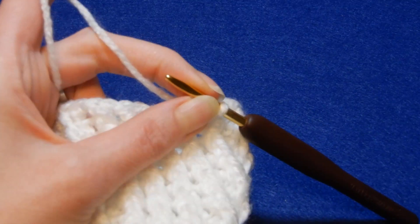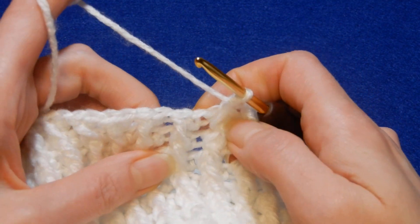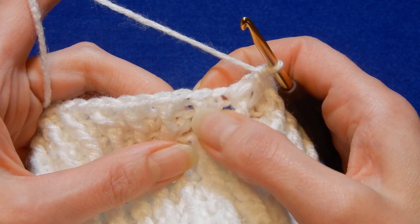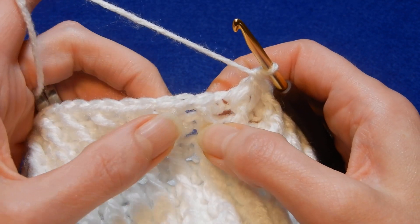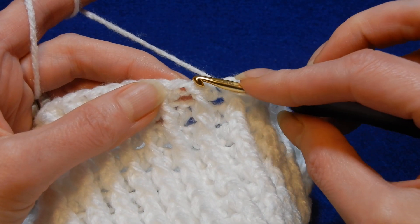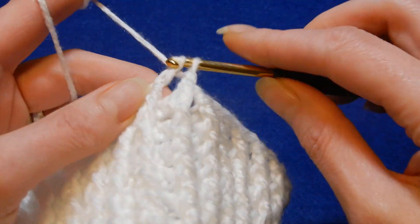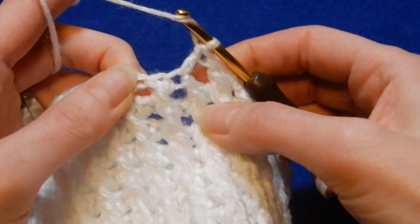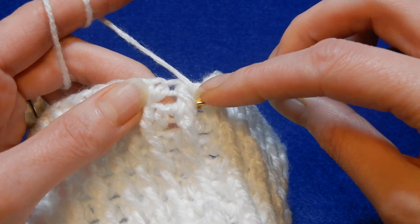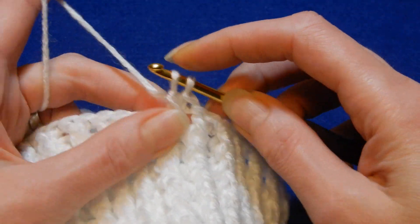So this stitch works with double crochet and front post double crochet. With this stitch, we skip the next stitch — which is the front post — and we go to the next stitch. Yarn over the hook, skip one stitch, and in the next we do a double crochet. Then yarn over the hook and we go back into the front post and do a front post double crochet.